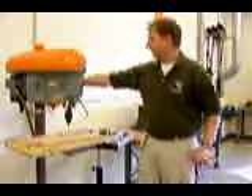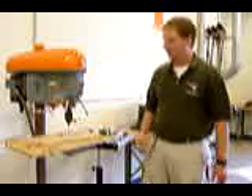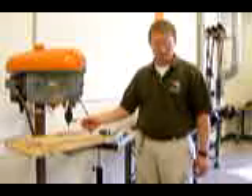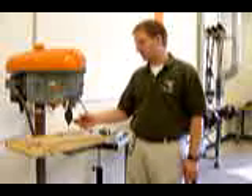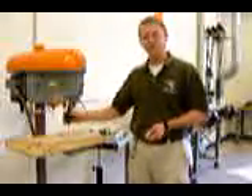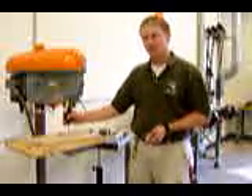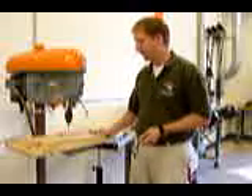You never want to leave the chuck key in the chuck when turning on the machine — obviously it would come flying out and cause you harm. Number five: remove the drill bit from the chuck before leaving the machine. This rule only applies if you are the one that put the drill bit in the machine. If you're the one that set up the machine, then you should be the one that takes it apart.